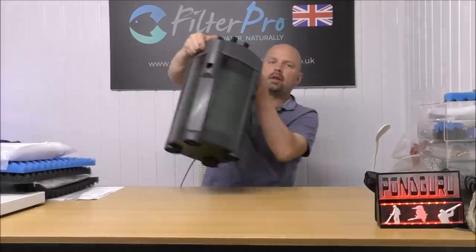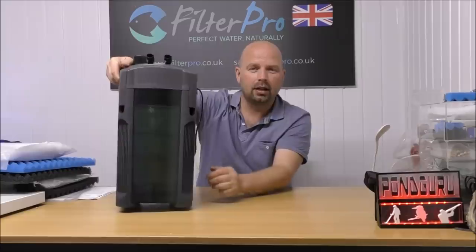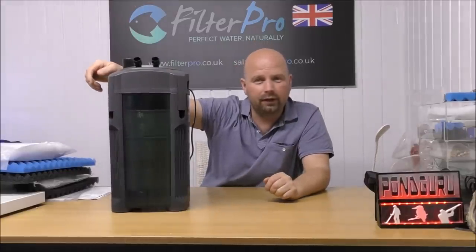Hello there, welcome back. Here we are again on another episode of Pimp My Filter, and in this episode we're going to be looking at the AQUA1 AQUIS 1250 Series 2 canister filter.